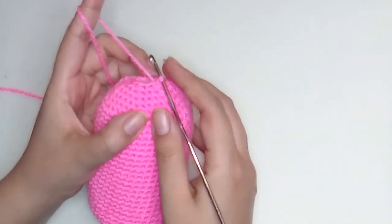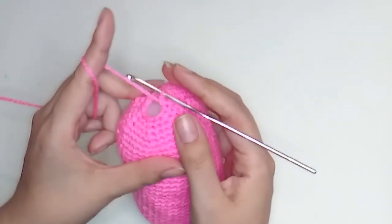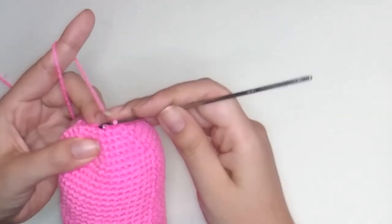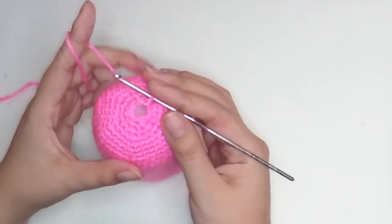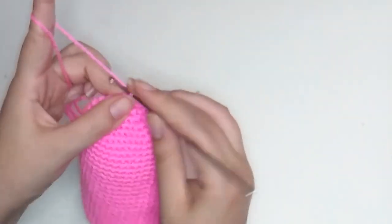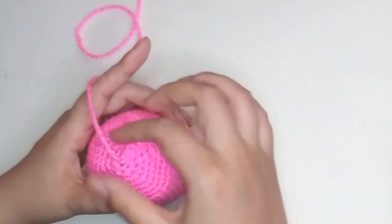Now let's make round 36 — this is the last round we crochet. Start with one decrease and make five more. From the 12 stitches on round 35, we will have only 6, so make 6 decreases. Finishing round 36 — make a slip stitch, insert, make a safety chain, stretch, and cut. Leave a long thread because we are going to sew it.